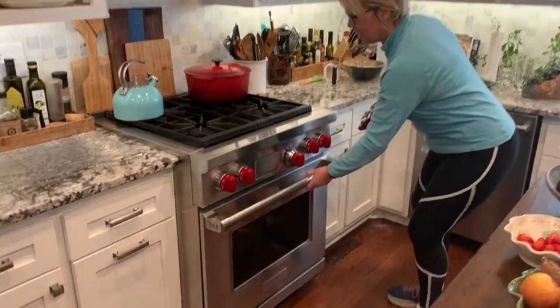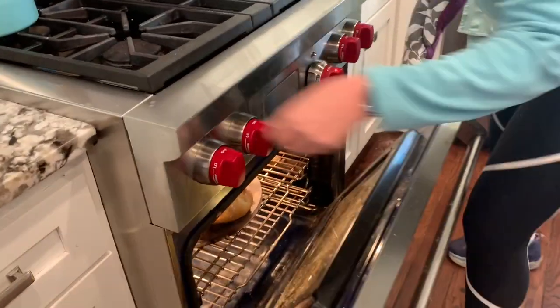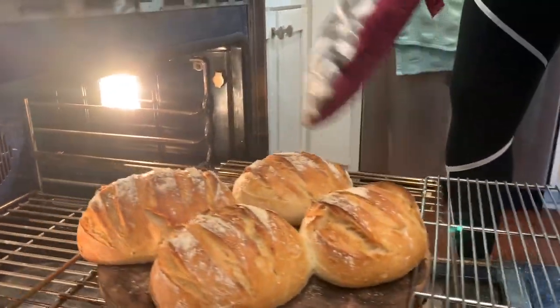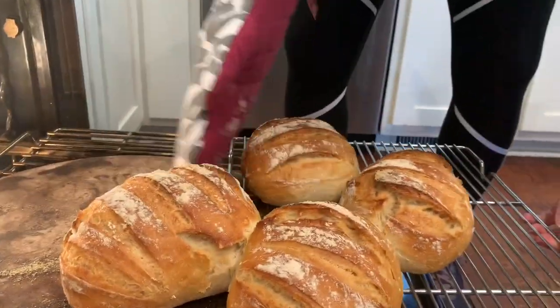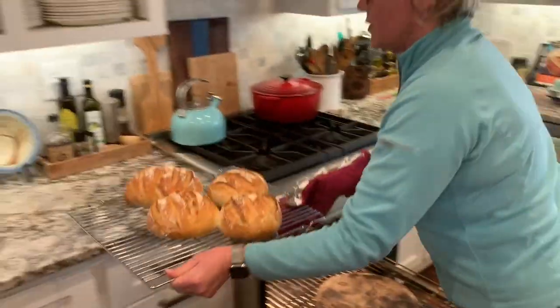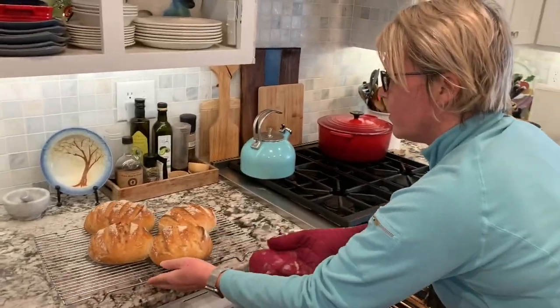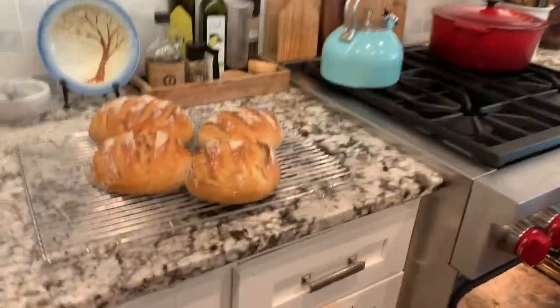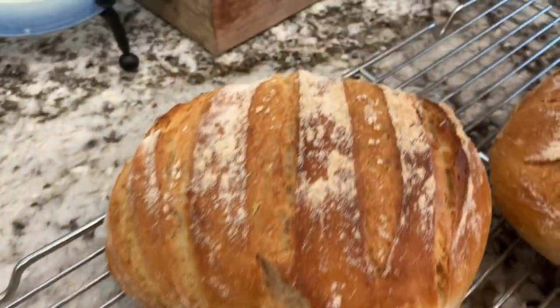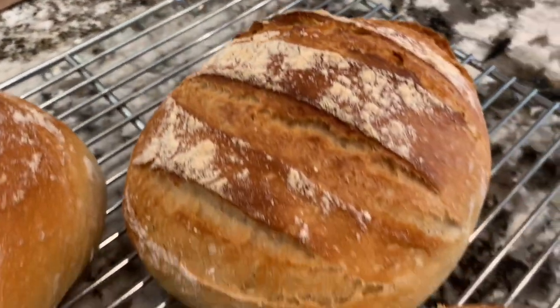It's been 30 minutes. It's time to get the bread out and it looks beautiful. We're going to slide it onto this rack where it will cool for about 30 minutes. I try to keep it attached — if it's attached, it'll stay on this rack. Beautiful. And if you're lucky, you'll hear it singing.